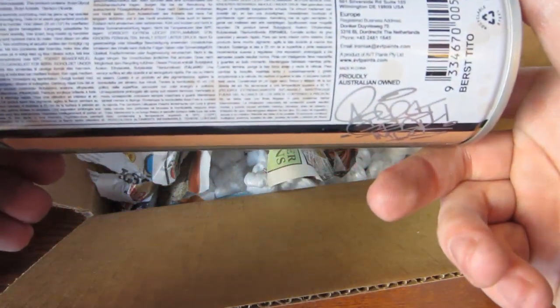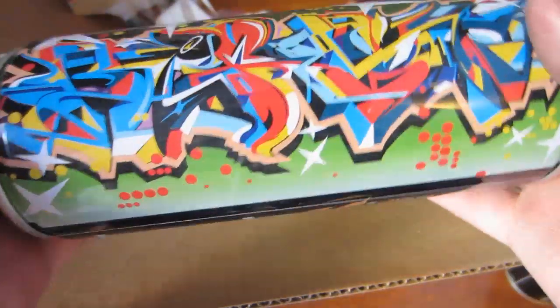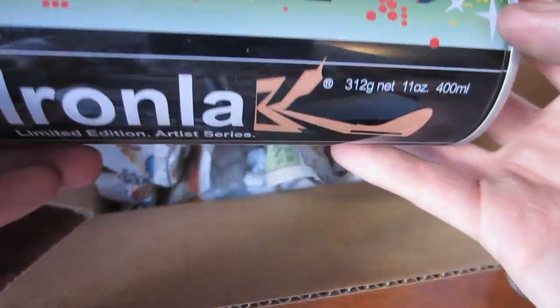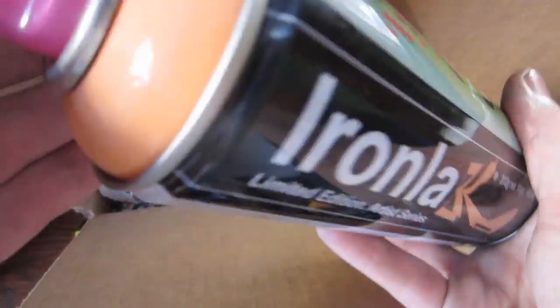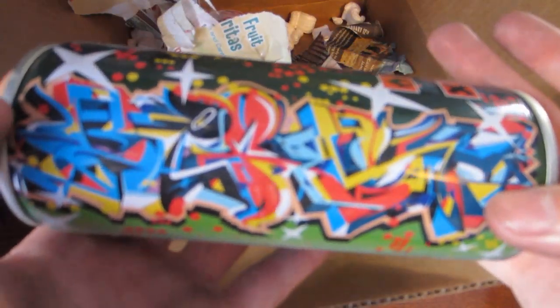And lastly we have the Bursts, and this is Tito. Real sick piece on there — nice, kind of like a creamsicle color. Real sick. Got the Custom K and a crazy piece and the color.